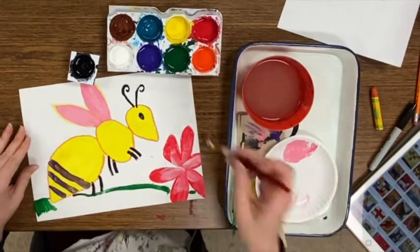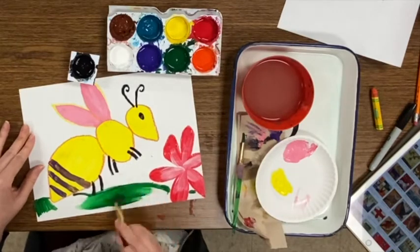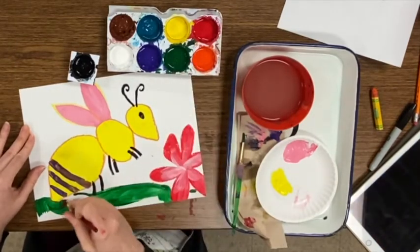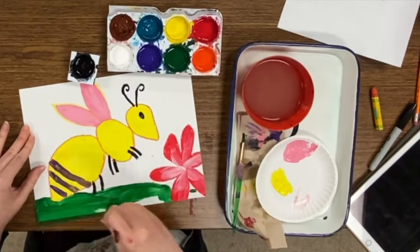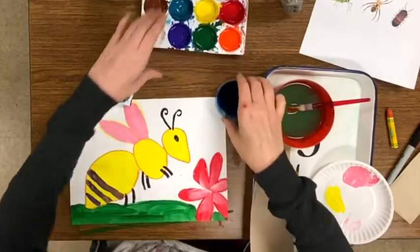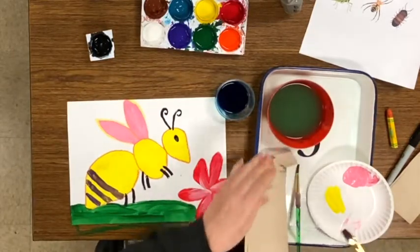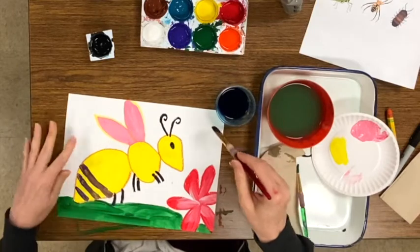For large simple areas like the ground, I switched to the large brush. I have decided to use liquid watercolors for the sky — make sure you start with a clean dry brush.